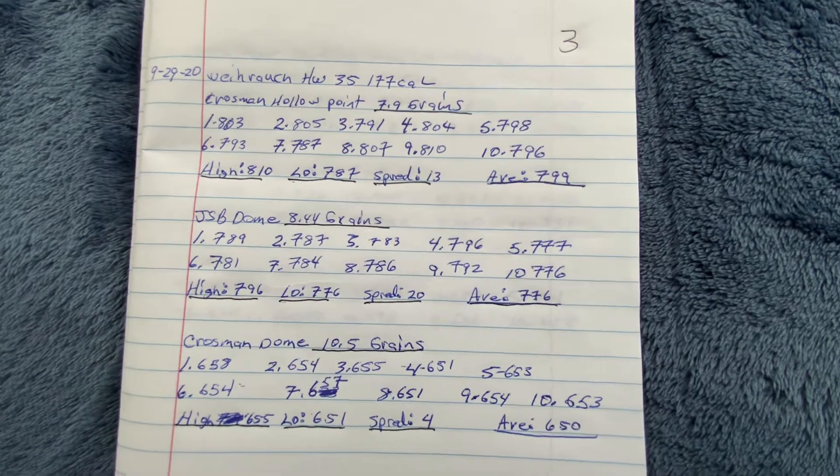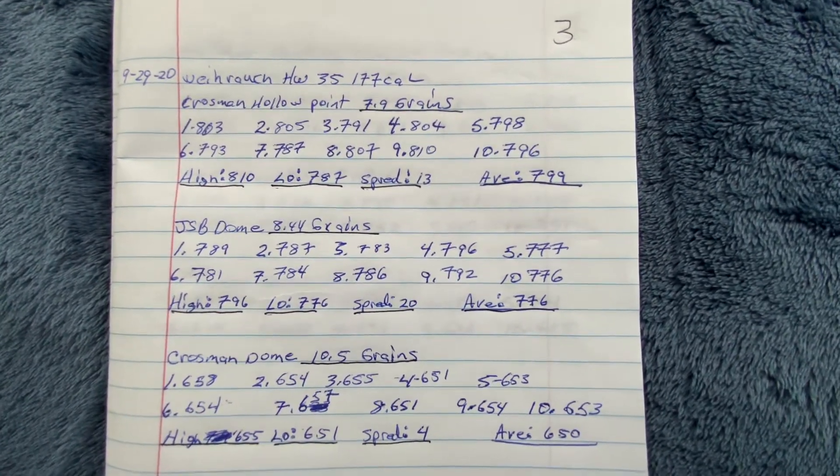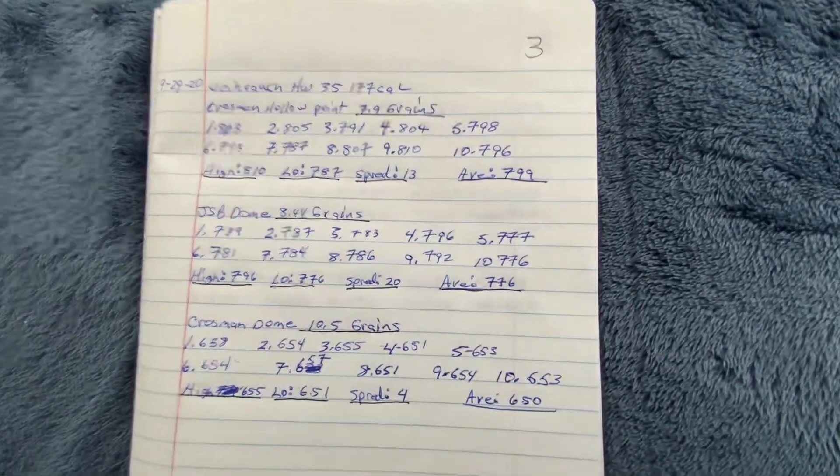The JSB pellets shoot pretty decently accurate also. I'm going to try the JSB 10 grain ones next.